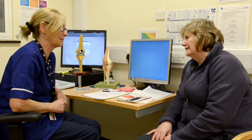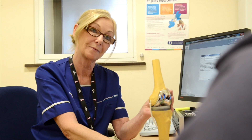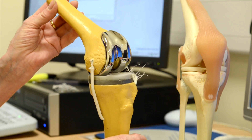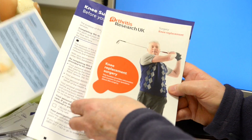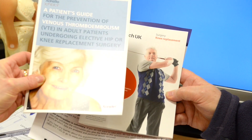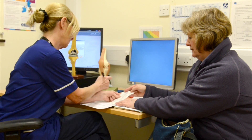While this planning is taking place and the moulds are being made, you will be seen by our pre-operative joint nurses. This will give you an opportunity to ask questions. You will be given more information about your knee replacement and a detailed medical history will be taken. It is important that you bring an up-to-date list of all your tablets and any information on medical problems and allergies to this clinic.